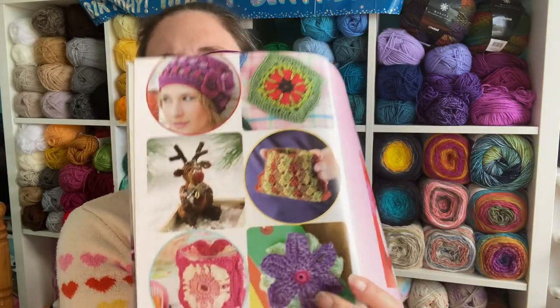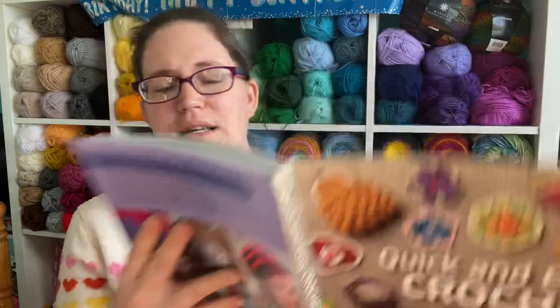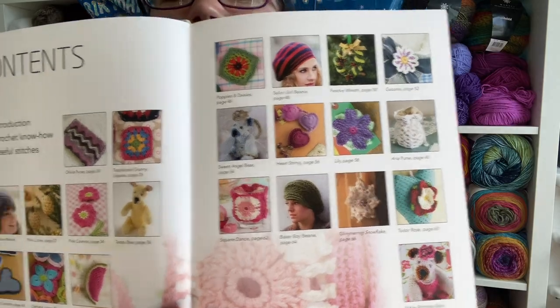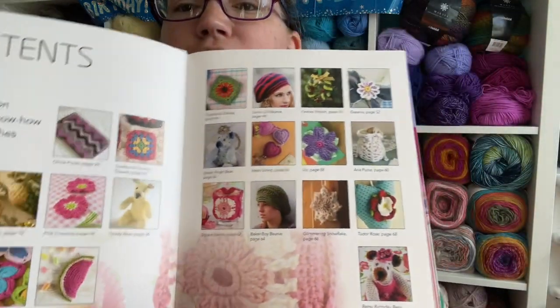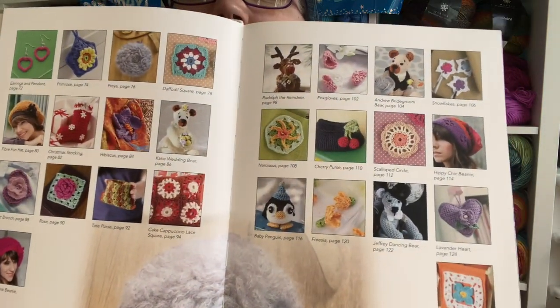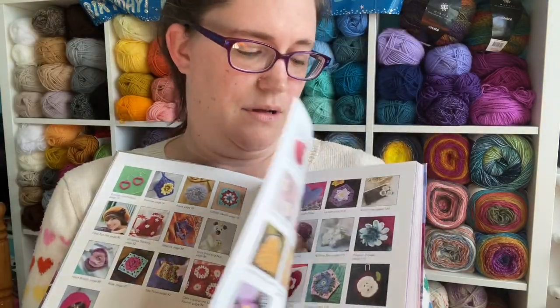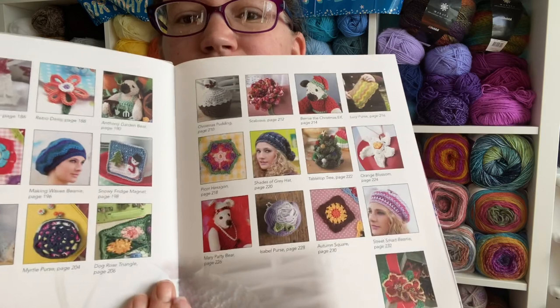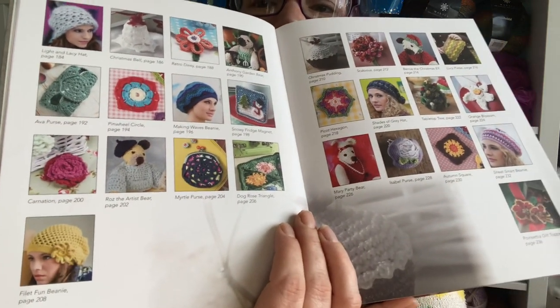When you open it, there are lots of lovely photos of what sorts of projects are going to be included. The photographs in this book are wonderful, and before you get into it, it shows you every single thing that's inside in these lovely little thumbnail photos — so you get an overview before you begin of what sorts of patterns you can find inside.